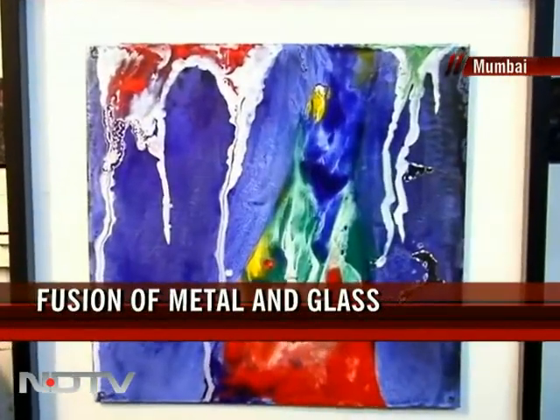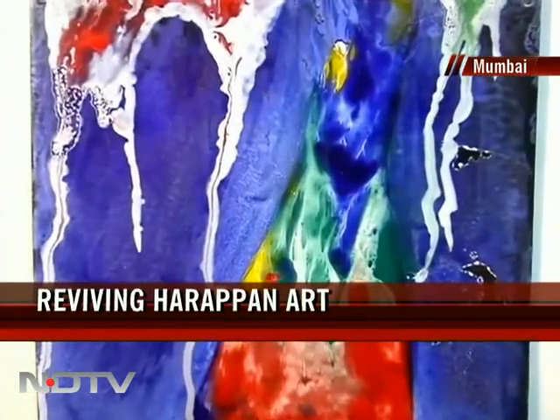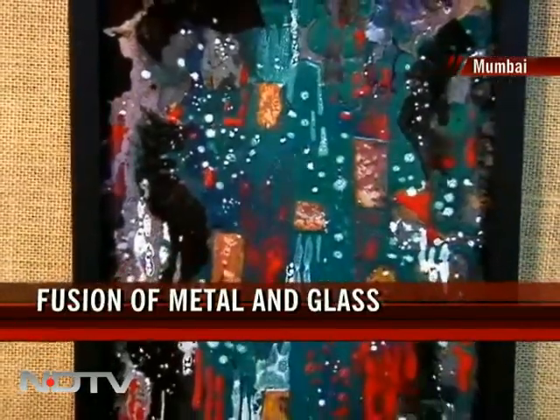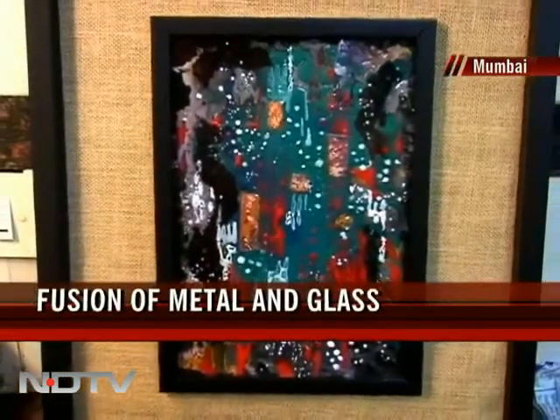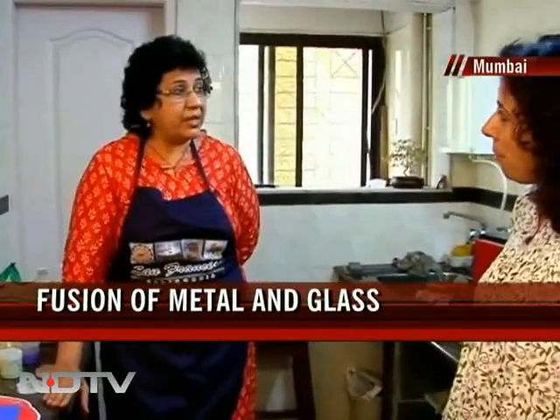Do you find people are more responsive to these innovative and unique kinds of art forms? People are looking for something completely new, so this is a totally different style. This is the first time we are launching it in a big way into the Indian art scene as well as the Bombay art scene. So far, people were amazed and couldn't understand how the pieces must have been fired. They would touch it and say, how did you paint it? They couldn't understand that they were fired in the kiln.